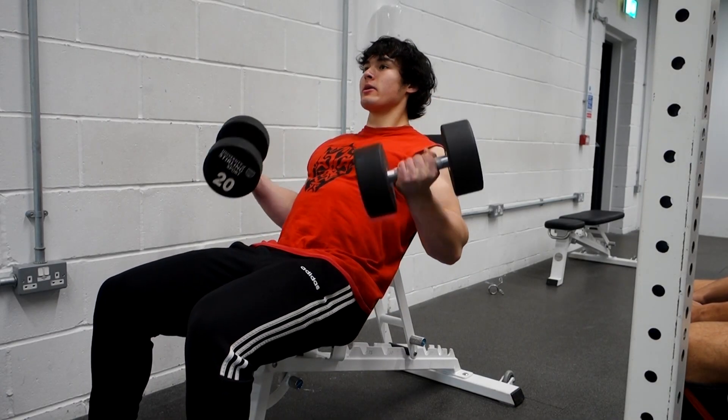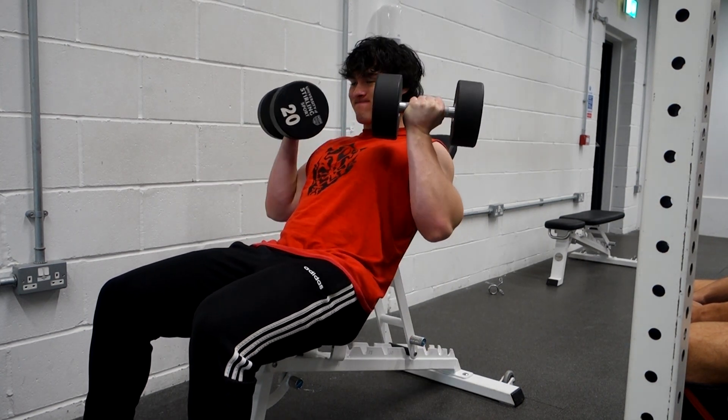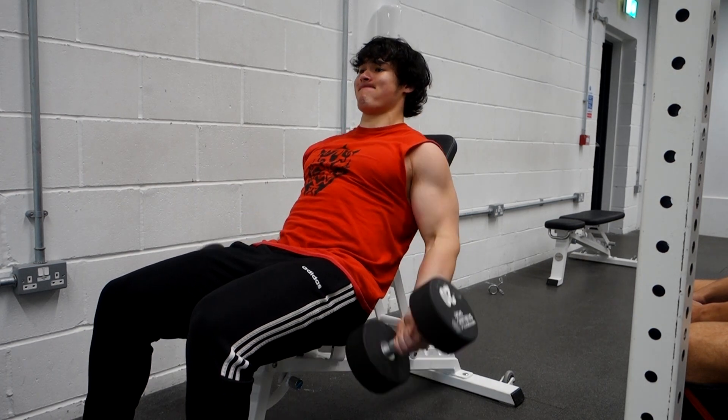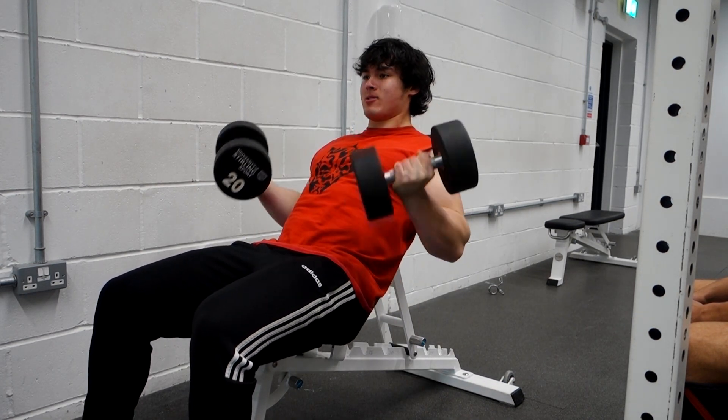However on biceps, as soon as I do high reps I'm never able to progress that much. I think that's because of the previous points about lactic acid, range of motion, and not being able to take my biceps to true failure — they're failing prematurely because of the lactic acid buildup.